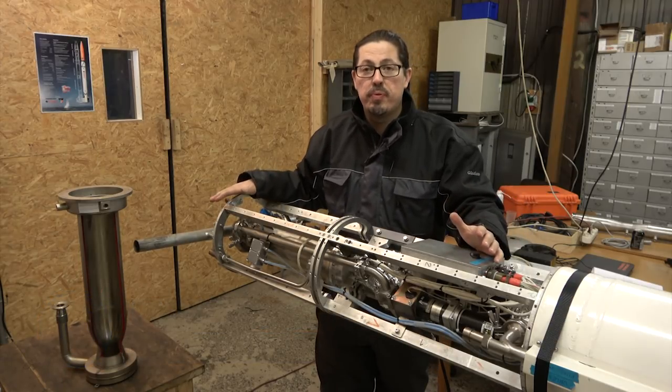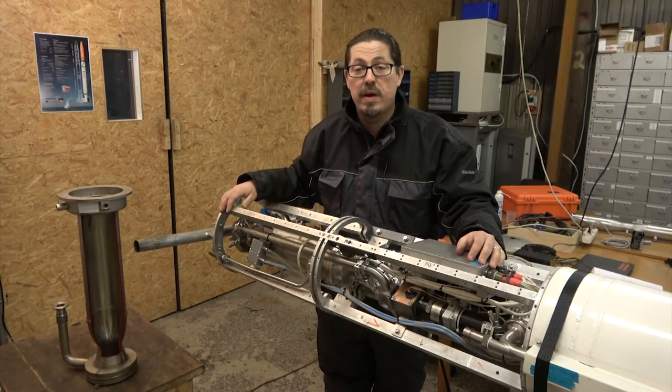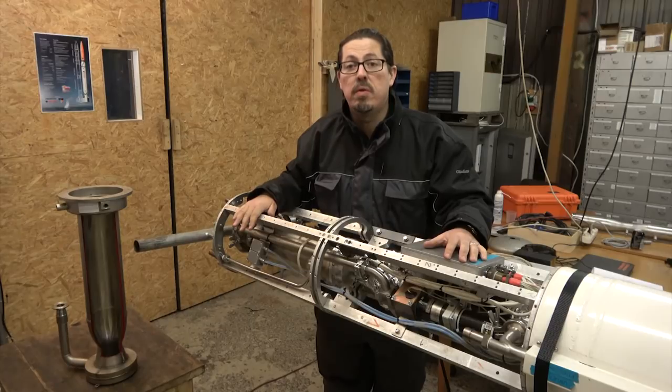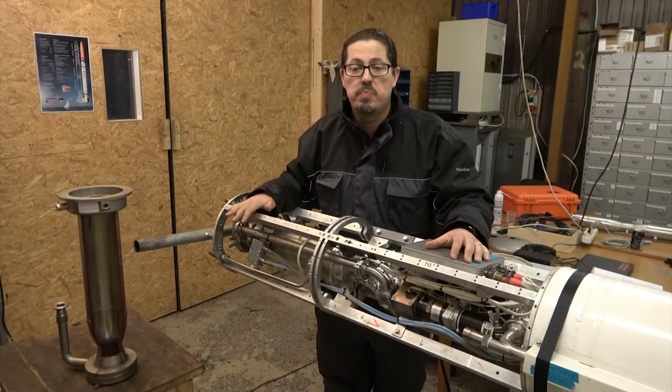As we have talked about previously, we have taken the rocket inside in the small heated part of our workshop because it's very cold in Copenhagen. We are in the process of checking out all the final things on the rocket before launching it this summer, and even though launch is probably a couple of months ahead of us, we need to be sure that everything is working, so that's why we are looking everything over right now.